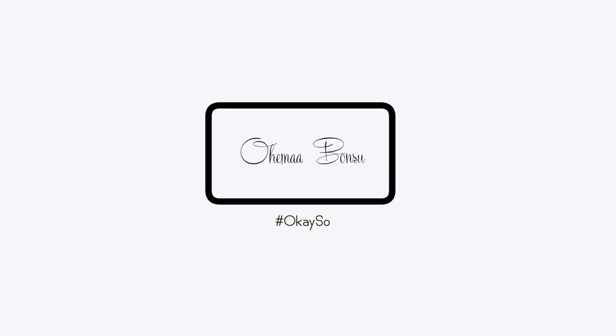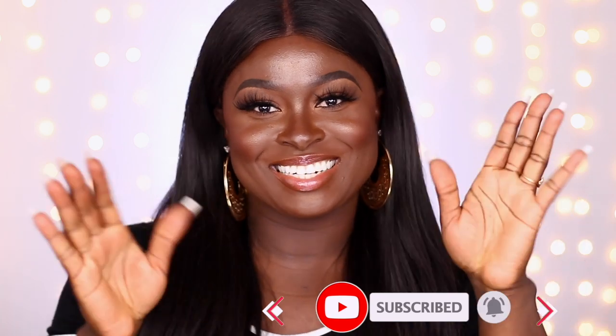I realized I don't have a standalone foundation routine on my page, so today we're going to do a flawless, glowy foundation routine — it doesn't have to be glowy if you don't want it to be, but it's going to be flawless nonetheless. I'm going to show you all the products and tools I use to achieve this look. Hi guys, my name is Ohima Bonsu. If you're new to my channel, welcome. If you're a returning subscriber, thank you so much for clicking to watch this video.